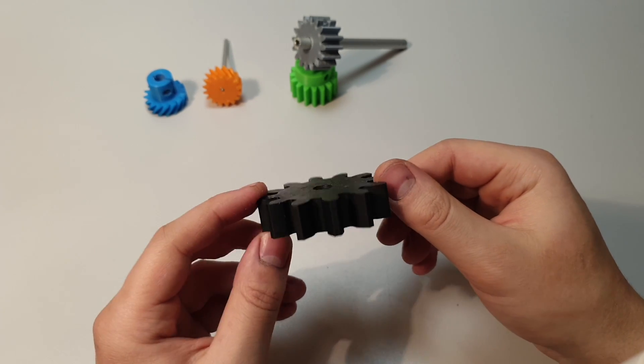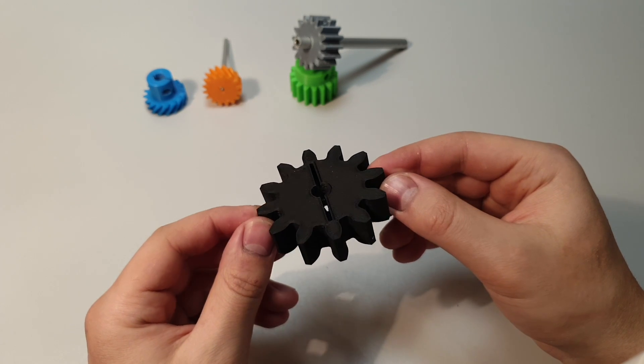If you have a better name for this, then comment down below.